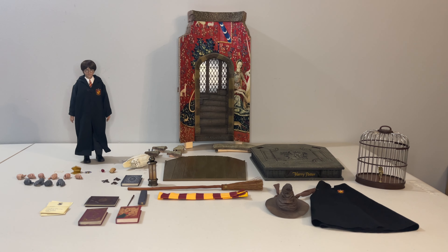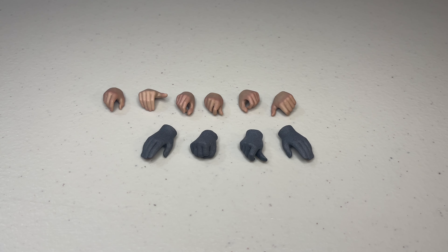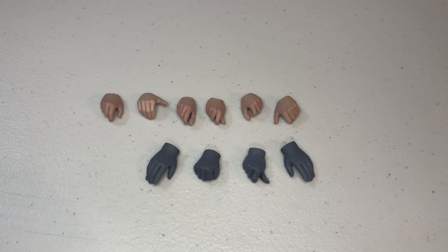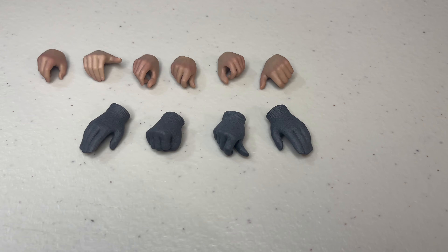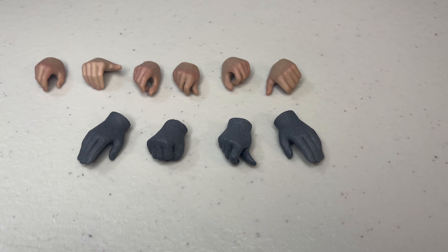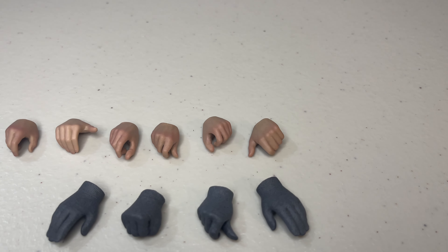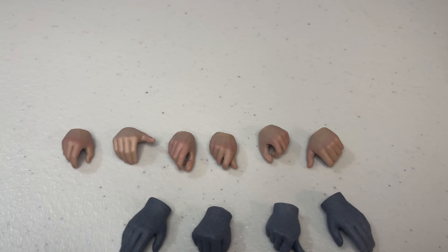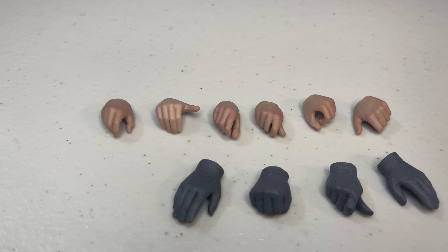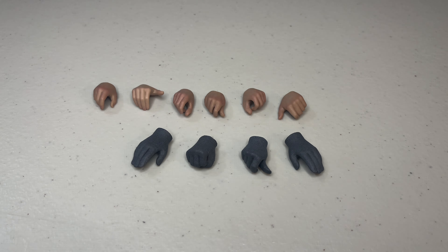Let's jump into the accessories, starting with the hands. The peg system is the more traditional one we've seen with pretty much every sixth-scale company — no magnets. You get a bunch of hands set in pre-posed gestures to hold the wand, the lamp, and some other accessories, as well as a series of gloved hands. The normal hands look good with great paint application, even at the nail. The gloved hands are probably more impressive, with the sculpt capturing the texture of those cloth gloves, but I would consider these pretty standard overall.